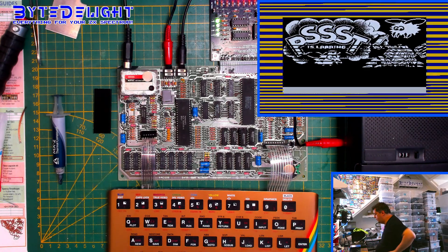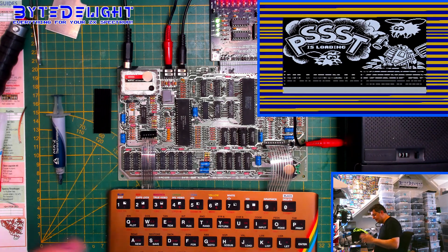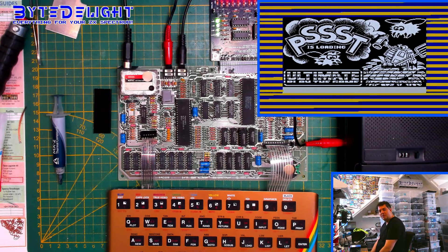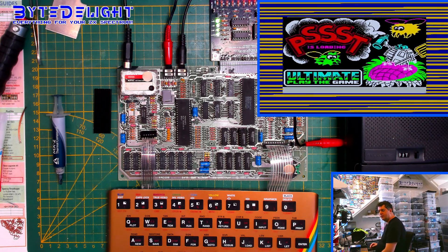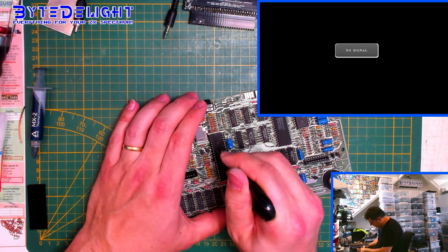Unfortunately, both boards seem to be working just fine. I say unfortunately because I like the challenge — this is just the normal work, which I do like, so that's not an issue. But for the video, it might be more fun if I can show a defect and repair it. Anyway, this works just fine. Let's get the ULA socket out and put a heatsink on the ULA chip.